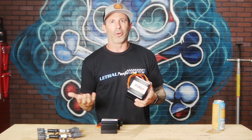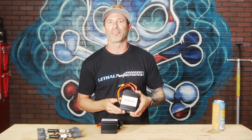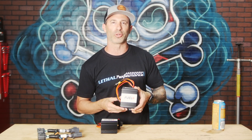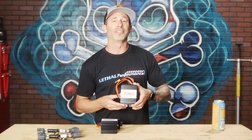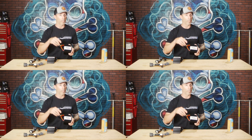I know what you're thinking — what is this fuel pump thing? The Fuel Plus from Lethal Performance is used to increase the voltage to your factory fuel pump to be able to handle more power.